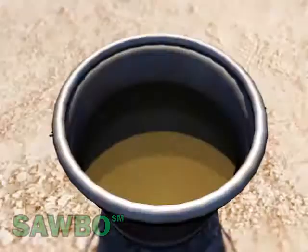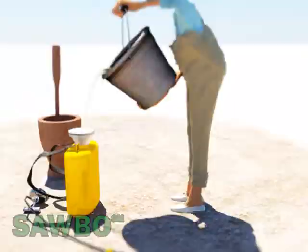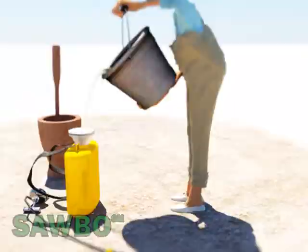Filter the mixture as it is poured into the sprayer to remove small particles that could clog the sprayer filter and the application tip of the sprayer. The filtrate should be sprayed on all green parts of the crop.